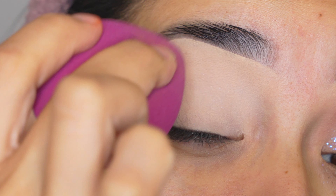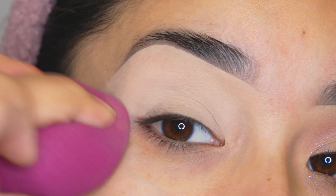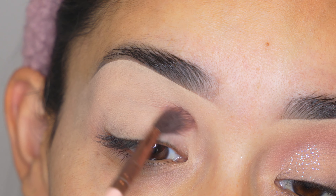If you're new to my channel and want to know how I do my eyebrows, I will leave the tutorials I have in the description box below. Today I'm going to be using this eyeshadow palette from Too Faced Better Than Chocolate, and I'm going to grab this eyeshadow right here and apply it on my crease.